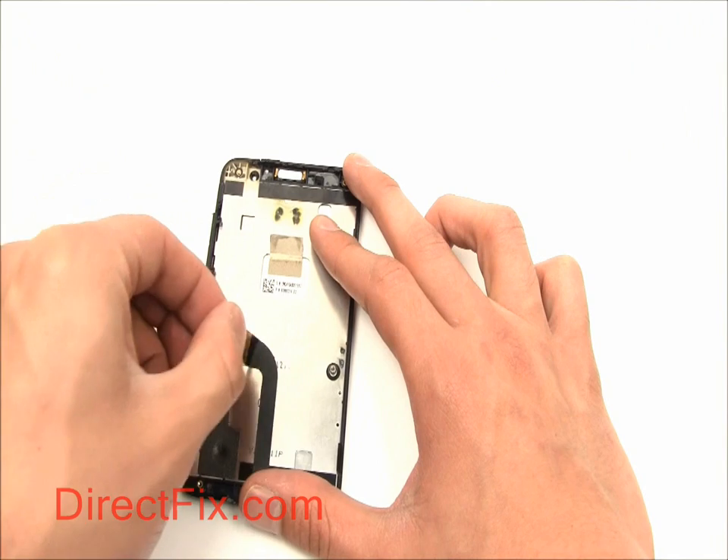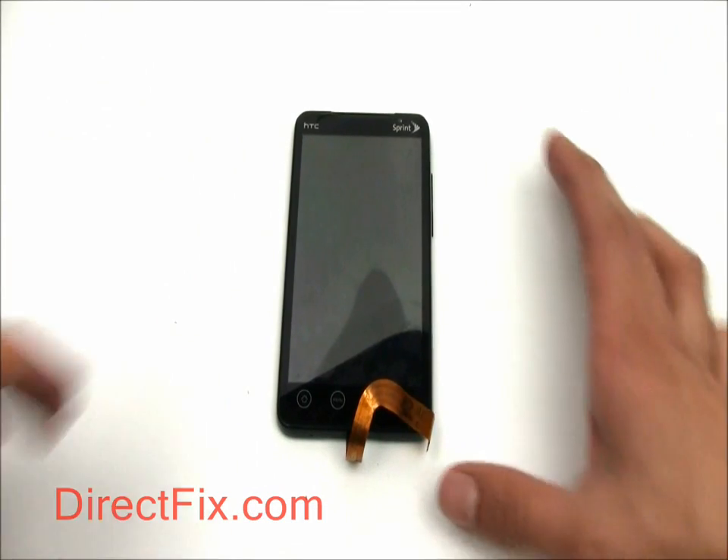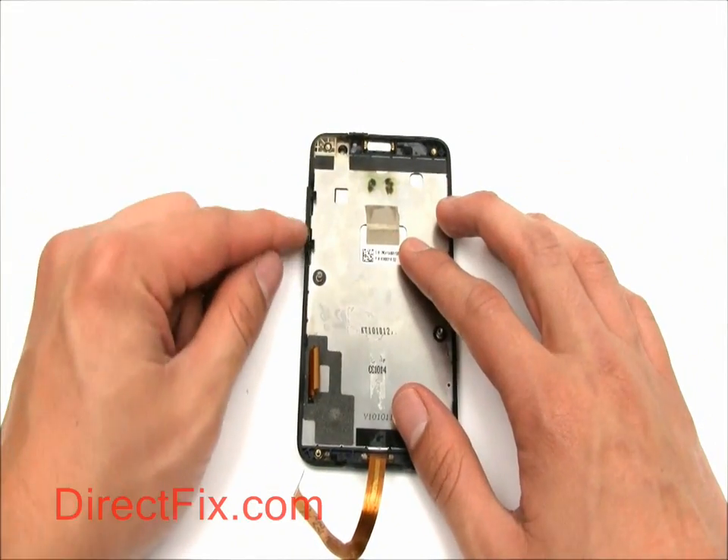Peel back the ribbon for the touch panel on the back of the screen assembly. Remove the small buttons.